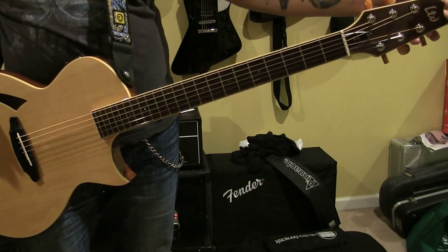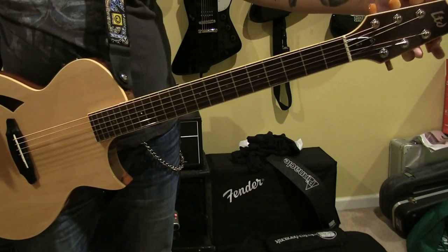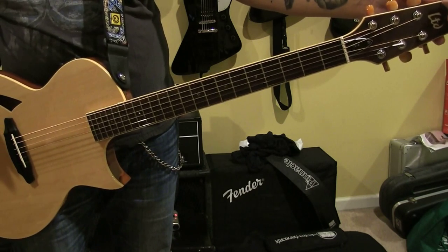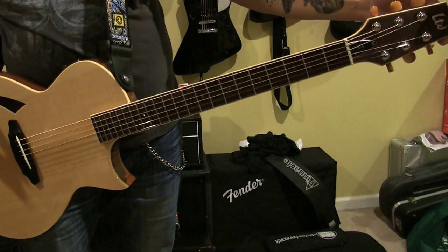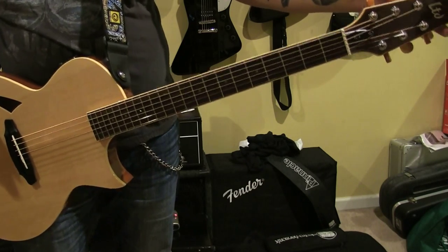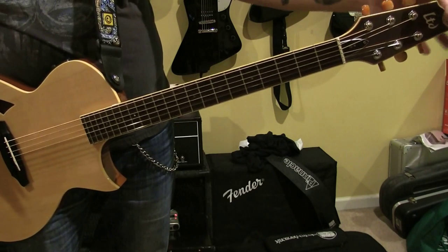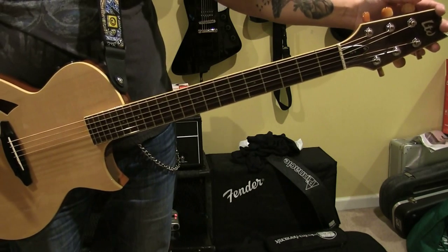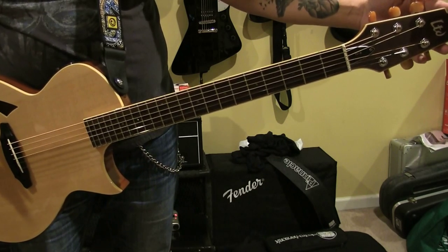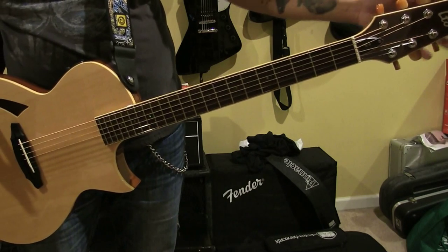I don't know if that's going to be a big deal for you guys. There is a case that LTD sells for this. But I wasn't about to buy another case amongst the sea of cases I already have. Luckily, my double electric case can accommodate this. It's snug but not really tight. If it was tight and I felt like it was compromising the headstock, I absolutely would not use it. But it fits pretty well with an electric in tow as well.